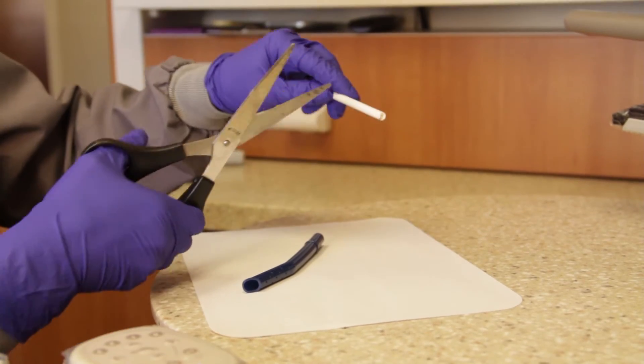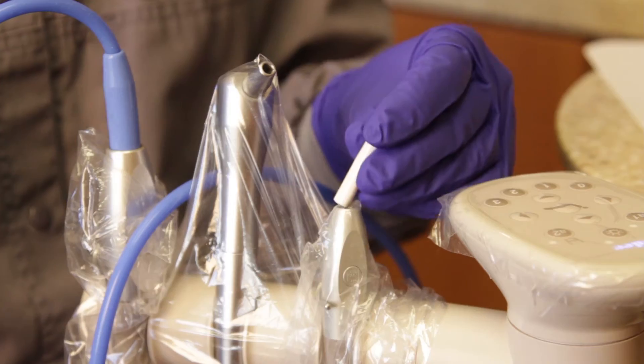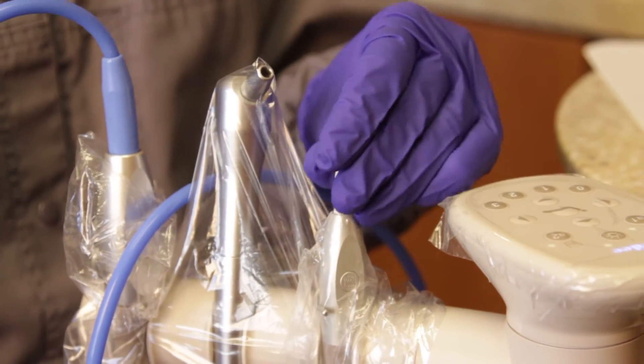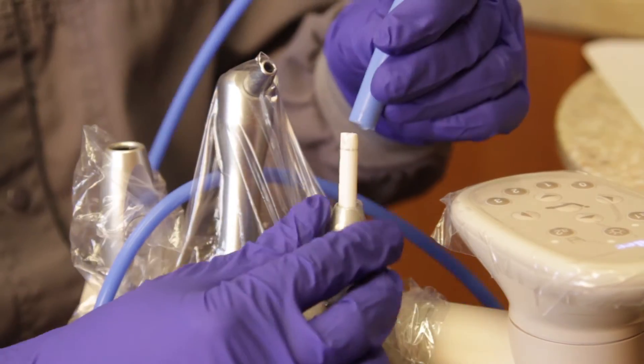To make the BlueBoa adapt to the low volume suction, cut a quarter inch saliva ejector into small pieces. Moving the tubing over also provides adequate isolation without drying the patient out to an uncomfortable level.